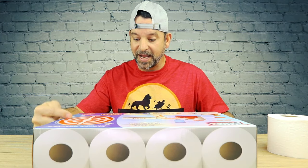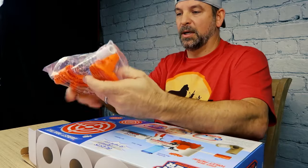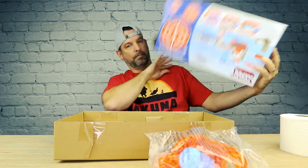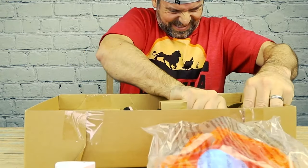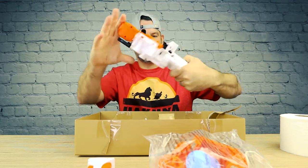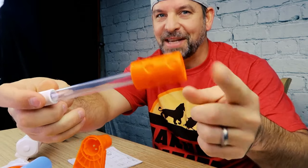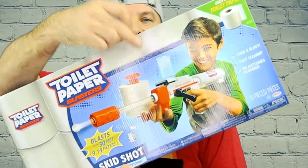It comes with three targets: beginner, intermediate, and expert. There are a bunch of plastic parts. Here's the handle — I guess some assembly is required. Is that a toilet paper silencer on there? You don't want anybody to know they've got one of these coming at their head. Pew-tew! It looks bigger on the box than when you hold it in real life.